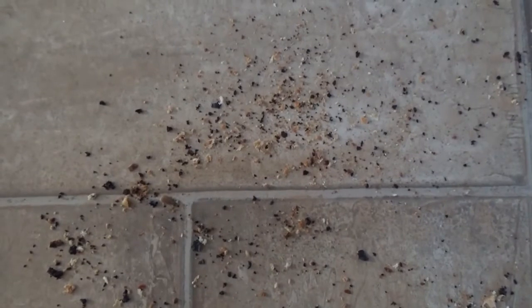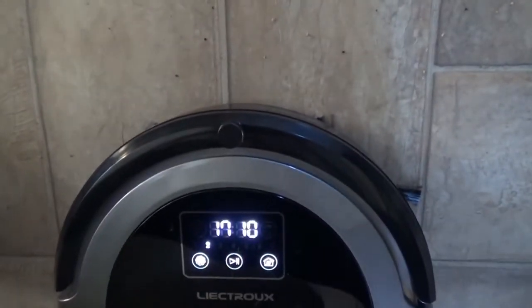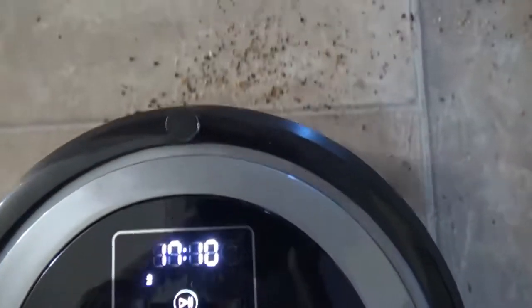Quite a lot of crumbs have now been scattered on some lino to see how it copes with hard floors. The result is absolutely perfect.